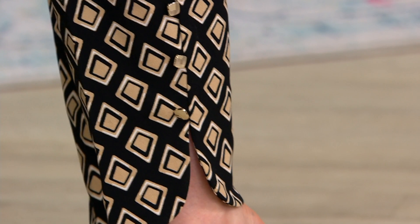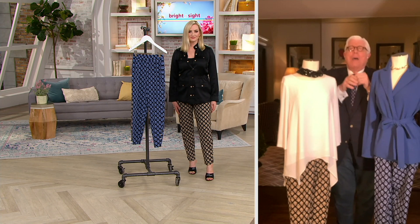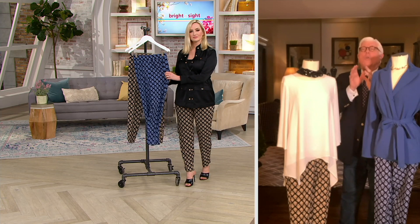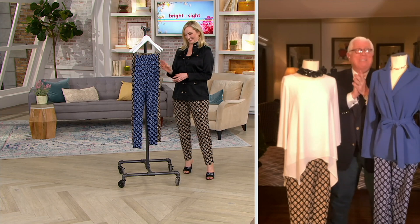This is what the Dennis Basso collection is always about — bringing you details, fashion things, something extra. We could have done that pant without the button, but I like to always go that extra mile. This is my 28th year on QVC. The whole idea that we could bring you a pant like this at this price point — it's a print, but it's subtle.